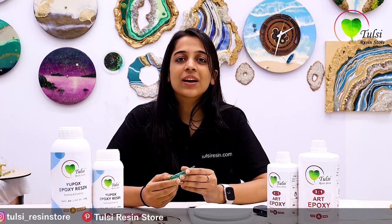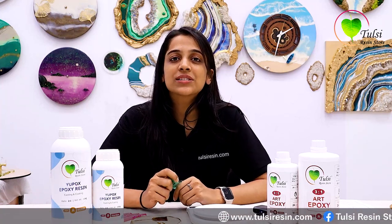Hello everyone, welcome back to Pursi Reunion Store. Hope you enjoy our videos. Today we are again with a new topic. We often complain about why our resin is bendy, why our resin is sticky, why we work but it doesn't work, which resin should we use, and what mistakes you are doing so your outcome is not perfect. We are going to give you all the answers in this video.